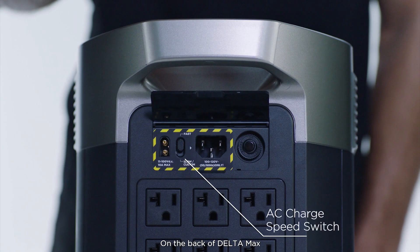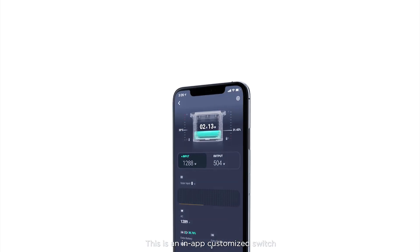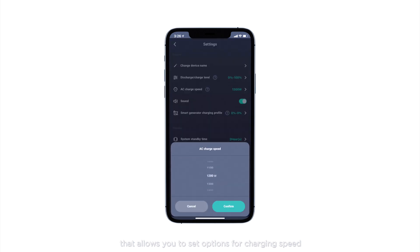On the back of Delta Max you'll find the AC charge speed switch. This is an in-app customized switch that allows you to set options for charging speed.